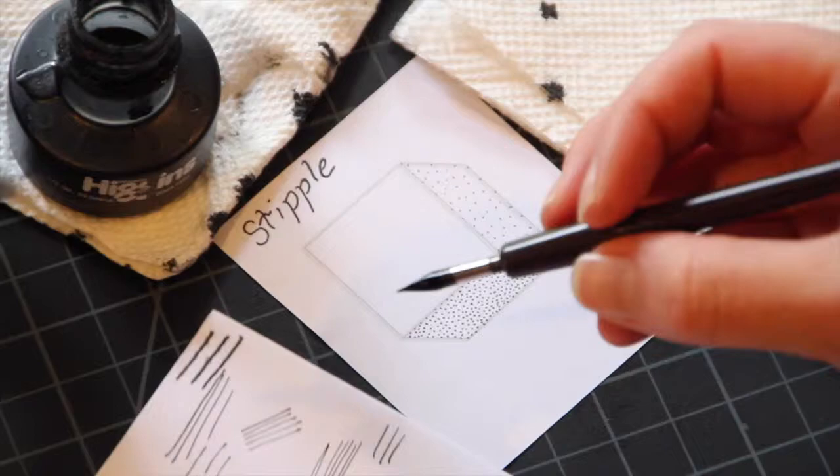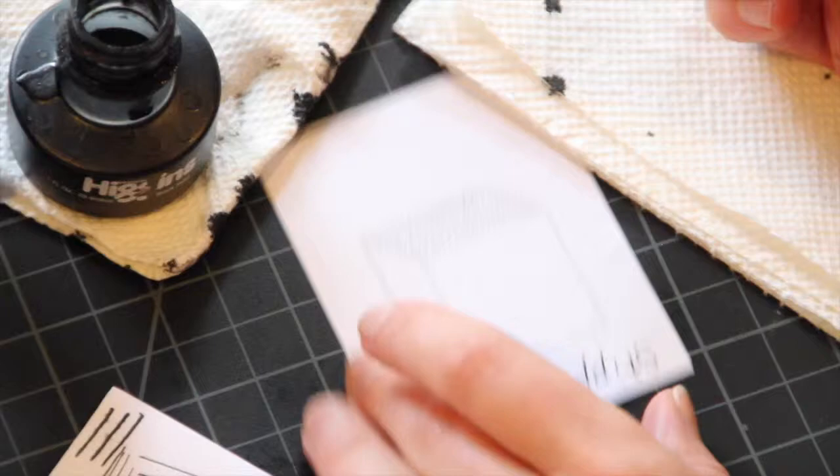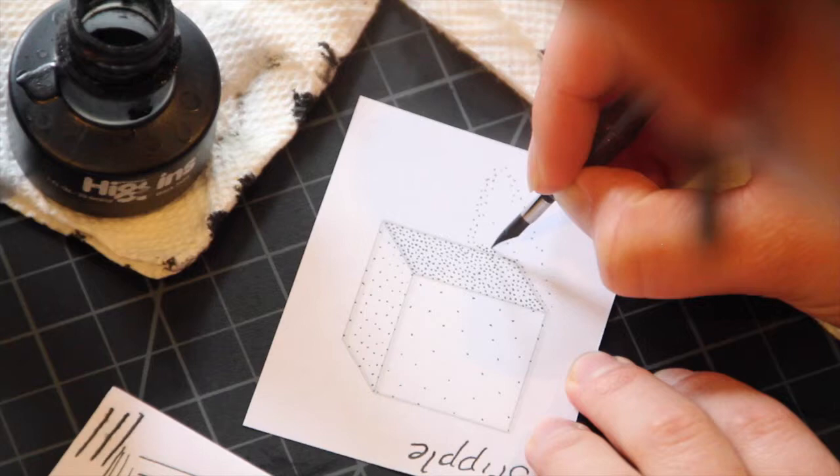Last is your cast shadow. The cast shadow is going to get a lot of dots. Closest to the form you want there to be more dots, so it's a darker value than the right-hand side of the cube.